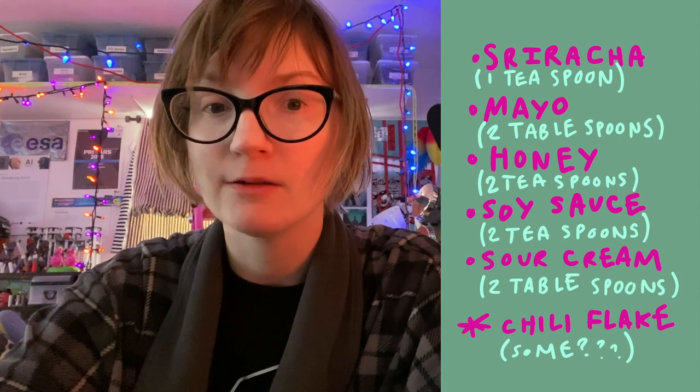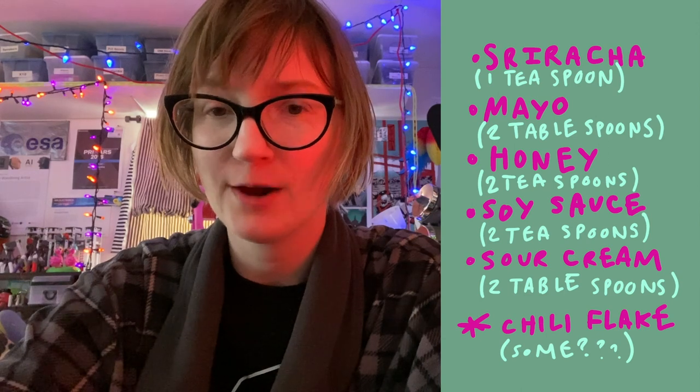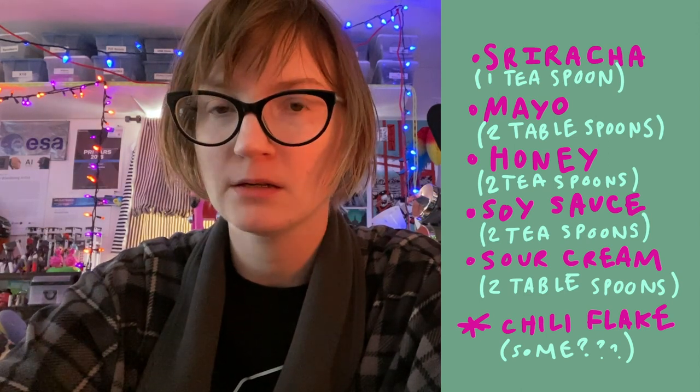My friend passed on this recipe to me for a sauce, so I don't want to take credit for it, and he got it from one of those food services where you make your own stuff — I think it was HelloFresh or Brown Napkin or something. But it's a spicy mayo aioli, and I've been using it on all of my foods. It's particularly good on hot dogs and kimchi, and it takes five condiments that most people probably have on hand in their kitchen.